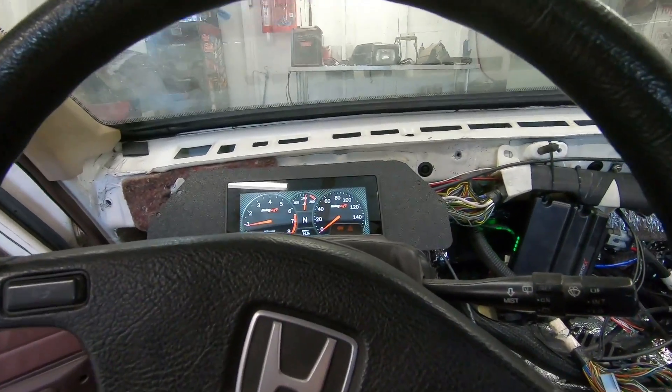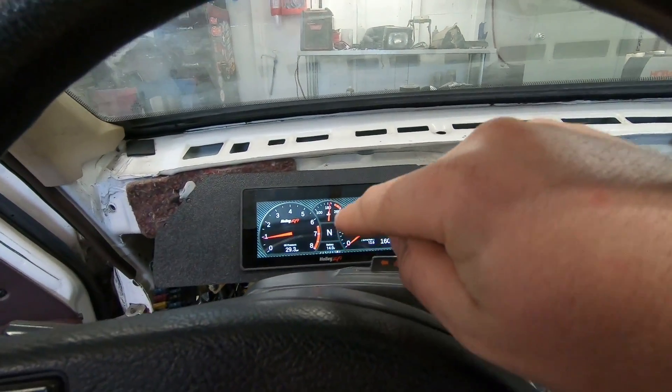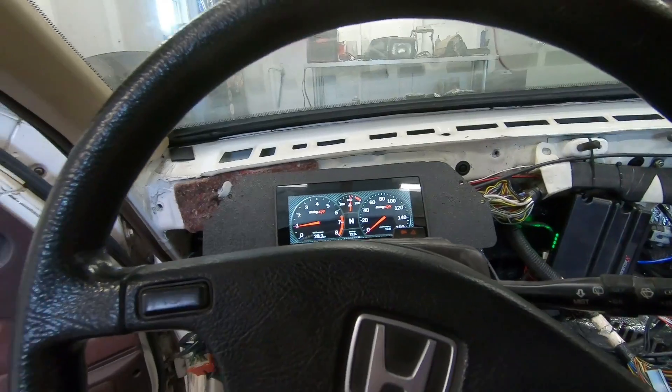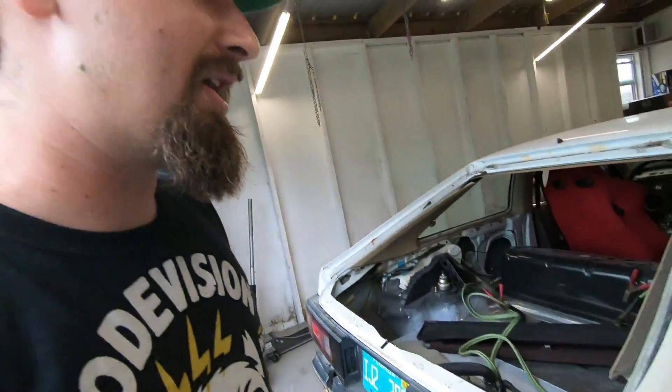Temp, oil pressure, air fuel ratio, battery voltage, RPM — everything on the dash is there. Now the car is going through all the controls. Everything that should be fused is fused, all the relays are working, and everything is working 100% like it should. I cannot get enough of it — super crazy.